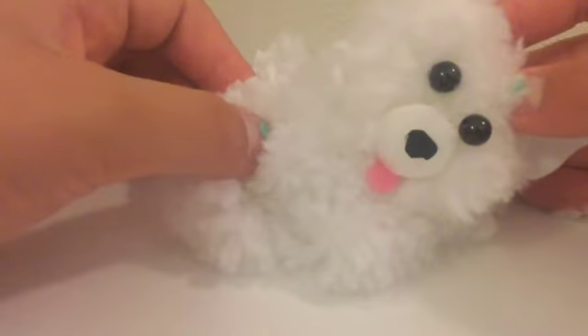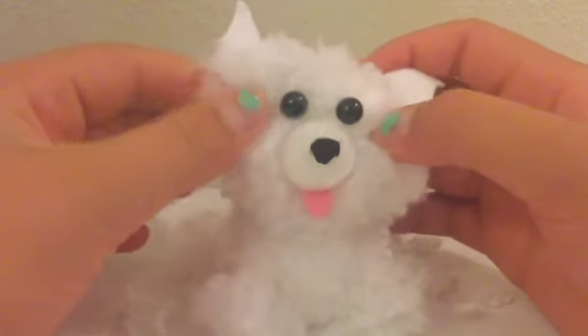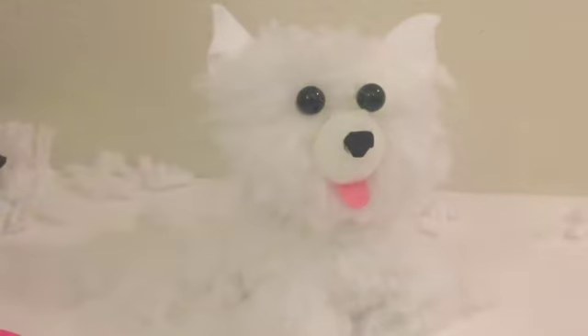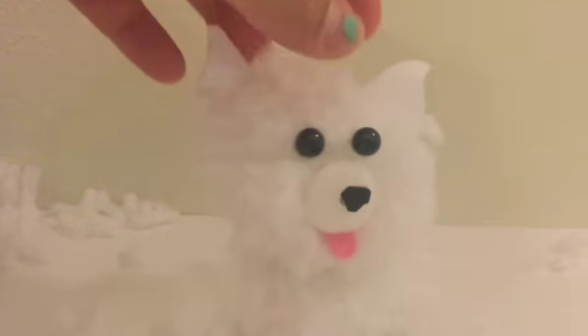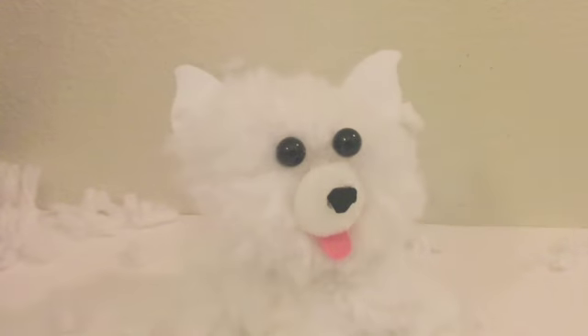Let's see which one looks best — regular, laying down, or beg. I think I'm just gonna glue it on regular, because it's a regular puppy for a video. I'm going to go get the little paper circle that you need to glue the head onto the body.